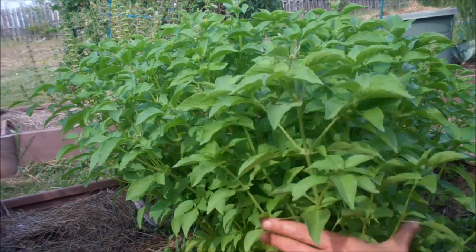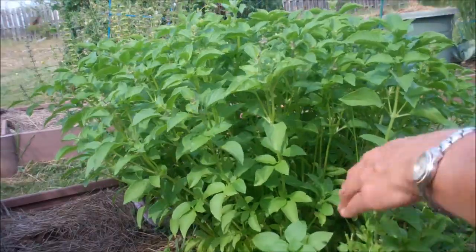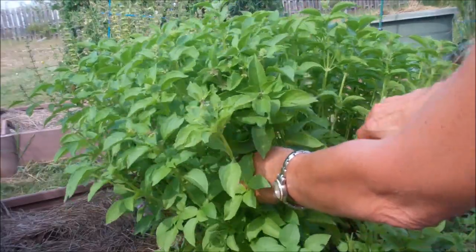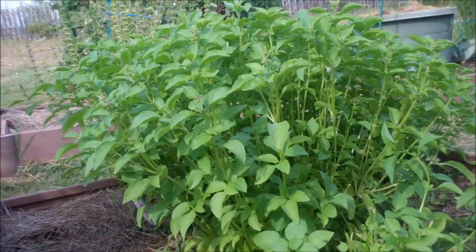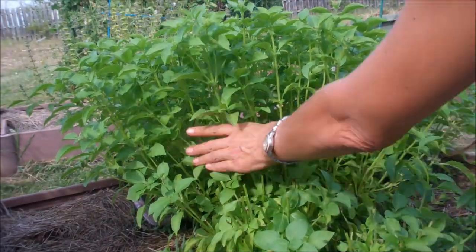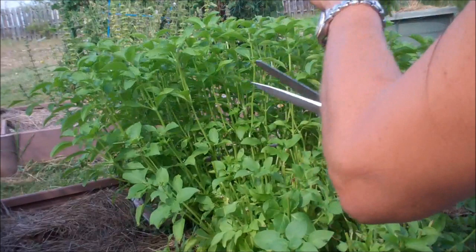All I'm going to do is grab it at the base and chop it off. One thing I recommend you do first is take a couple moments to get the seed pods off the top for the majority of them. It just makes it a little easier when you go into the kitchen to strip them off.